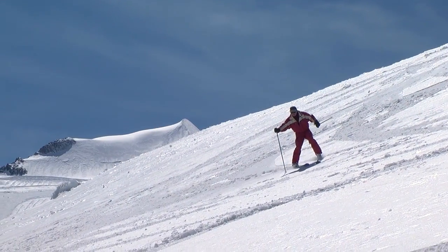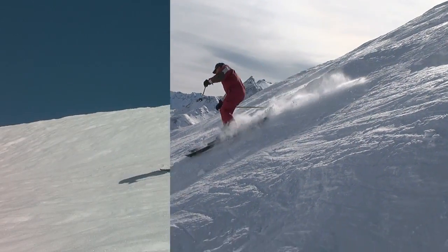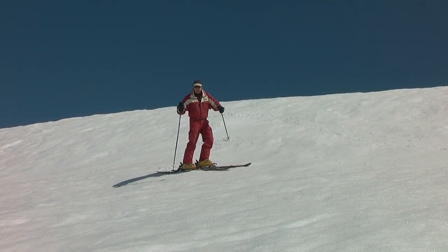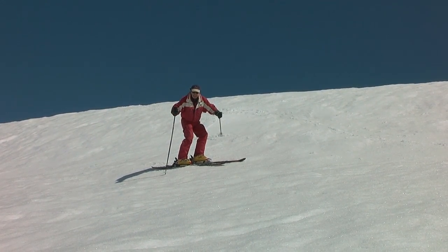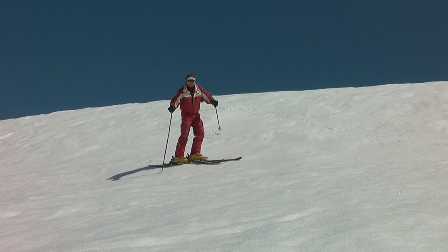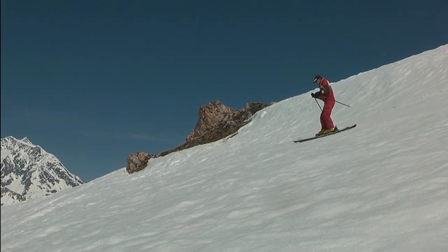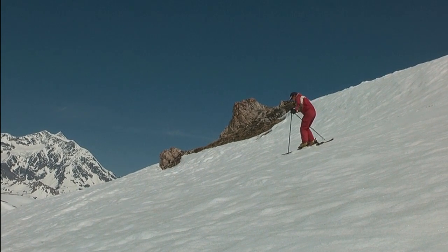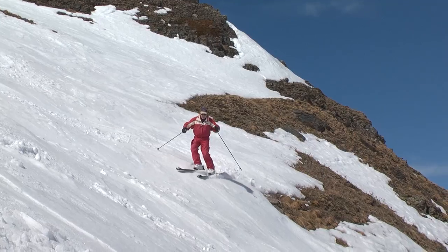Of these, the jump turn is the one you'll probably find the most useful in just about any off-piste snow. To do the jump turn, turn your chest down the fall line and plant your ski pole. Then you have to lower your hips so that you're ready to explode up. As you jump up, pull your skis off the snow, turn them in the air around the ski pole, and land in the new traverse on the new set of uphill edges with your chest facing down the fall line.